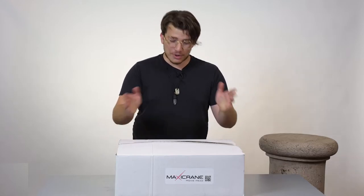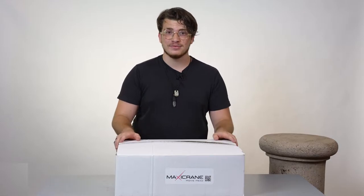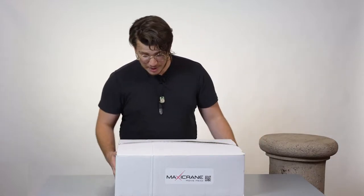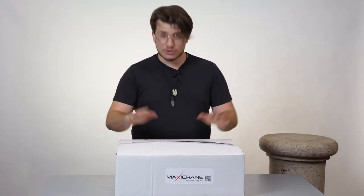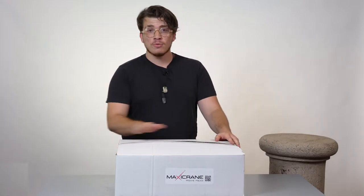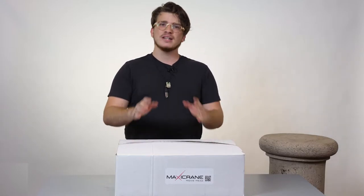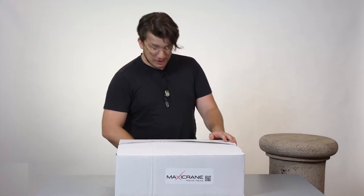Hello everybody, today we're going to be unboxing the MaxiCrane Digital Movie Head. This is how the package arrives once it gets to your house. Now we're going to open it up, see what's inside, and then afterwards we'll build it so that you get an idea of how to build it yourself.